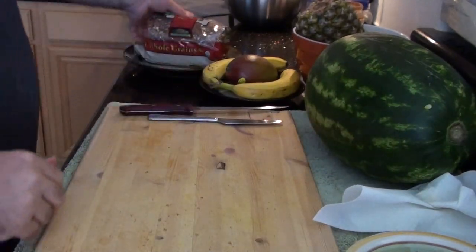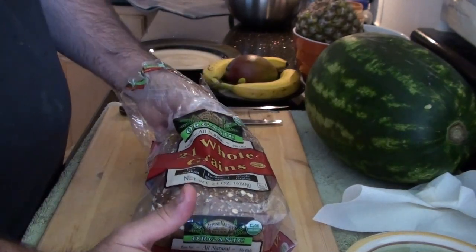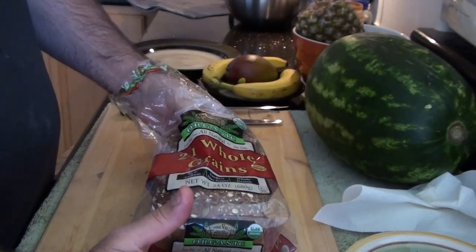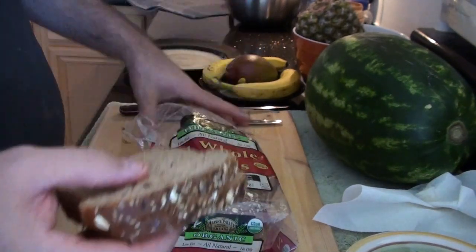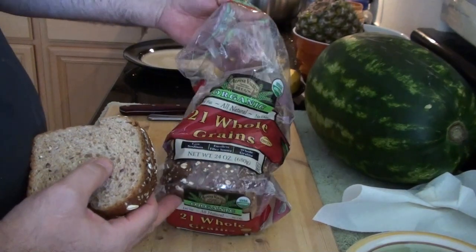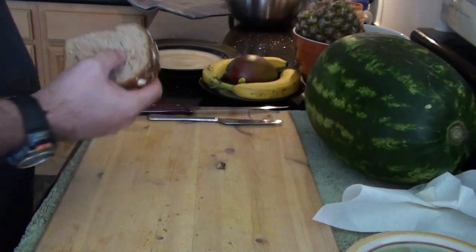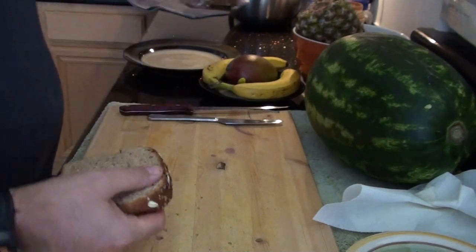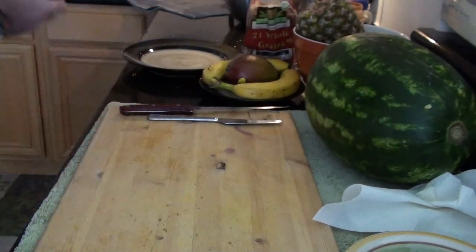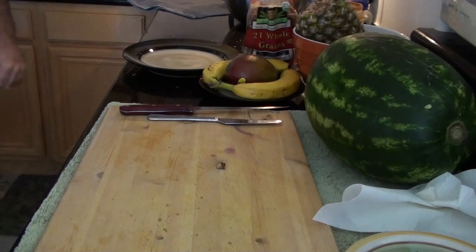First things first — this is our bread. We're going to start toasting the bread so it holds the peanut butter a little bit better. When it's warm, right when it comes out of the toaster, it melts a little bit. We've got organic bread — no GMOs. This is from Costco, Apple Valley brand. Costs more, but it's worth it. Really tastes good. I have it on probably three minutes.